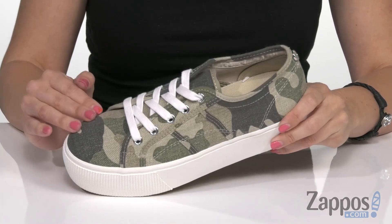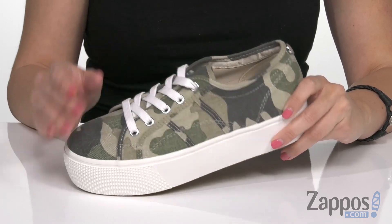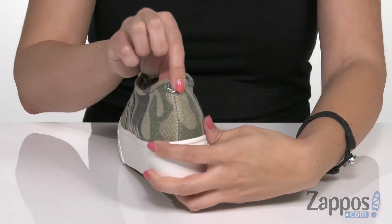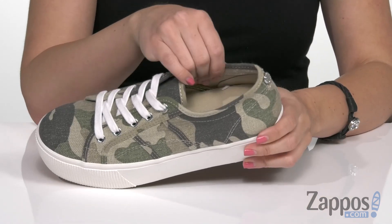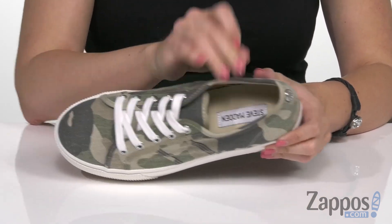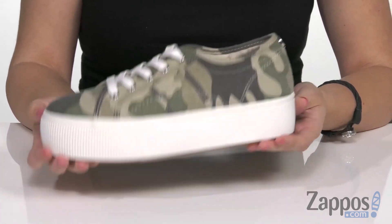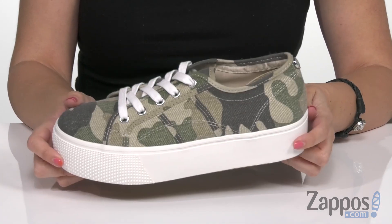These sneakers have a fabric upper — this one has a camo print on it. It's nice and soft to the touch, easily laces up, and has a low profile silhouette with the signature logo in the back. Inside gives you a soft lining with a lightly cushioned footbed. Of course, you've got this great platform midsole to boost that height, and the bottom is a synthetic outsole.